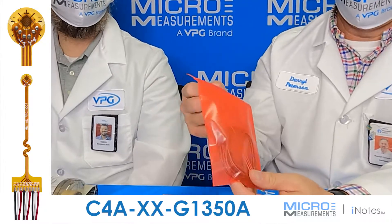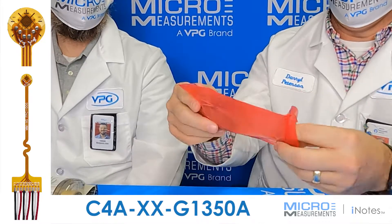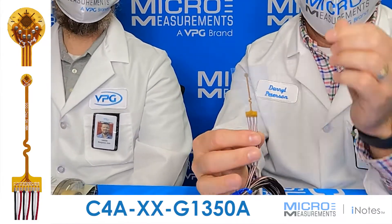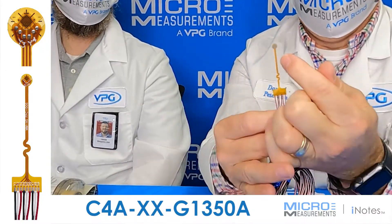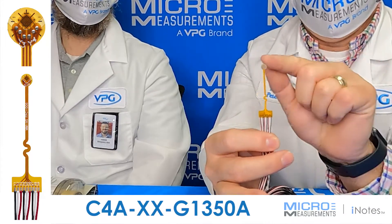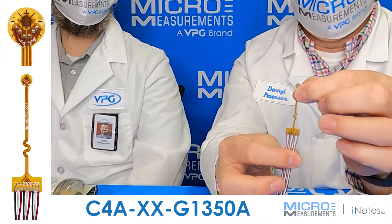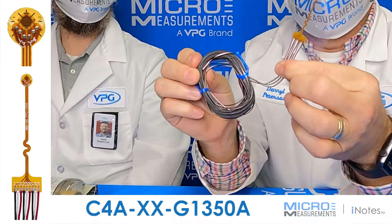The gauge comes packaged in this red packaging material — I'll take it and open it up and remove it. We're pretty excited about it; it's somewhat unique in its structure. It's got nine feet of pre-attached lead wire, and if you look very closely, you'll see it's a very small circular trimmed strain gauge. The G1350 has that circular trim on it, and it's a very small three-element stacked rosette with a flex circuit that allows you to transition from that small gauge back over to the lead wire that's going to connect to your electronics.